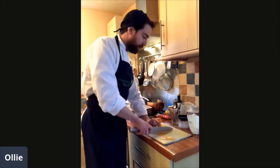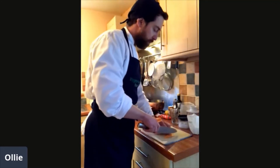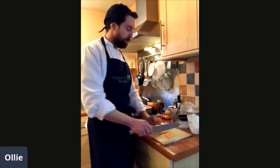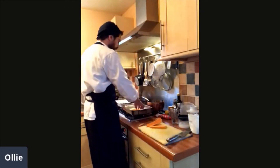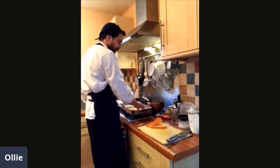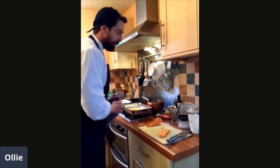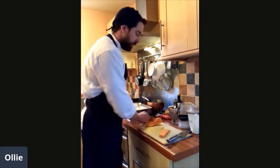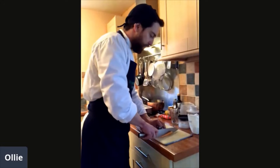Sweet potatoes are in season right now — from about October up until about March. And they're super nutritious, full of vitamin A and vitamin C, and also carotenoids — antioxidants that you can see from that wonderful orange colour.